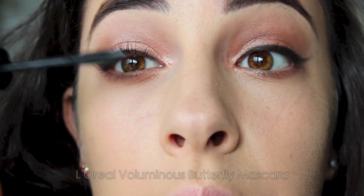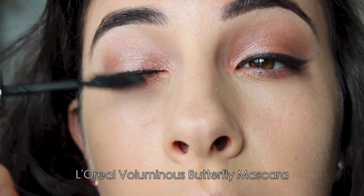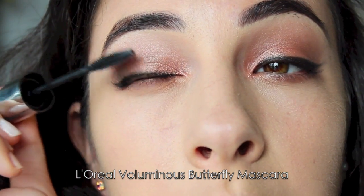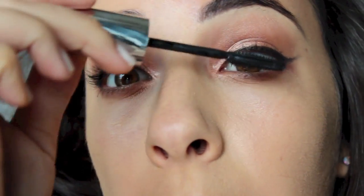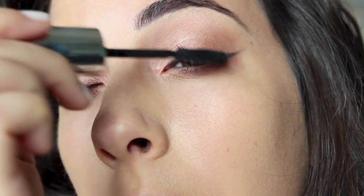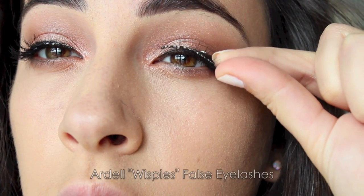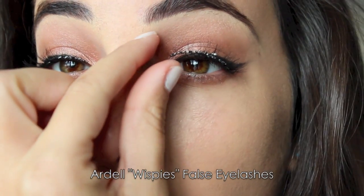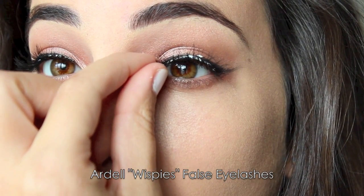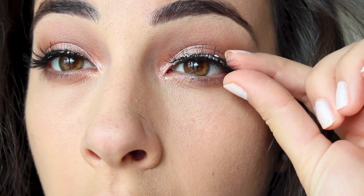Taking a very lengthening mascara and doing quite a few coats. I like to layer mascara underneath false eyelashes, which I'm about to go in with. I prefer putting mascara on before so it doesn't disrupt the lashes. I'm using the Ardell Whispies — my all-time favorite lashes, and they're so affordable — with some white adhesive glue to attach them right to the top of my lash line.